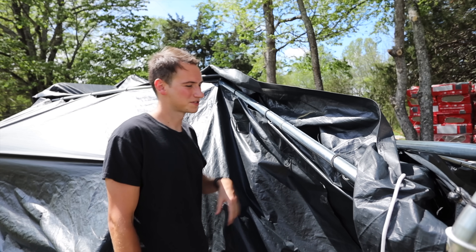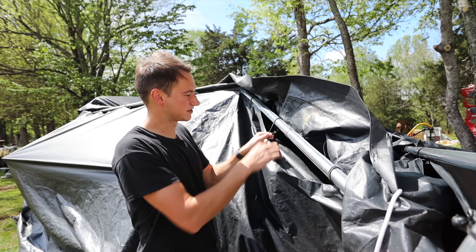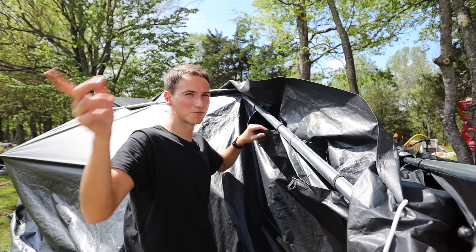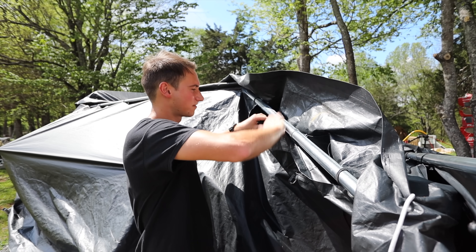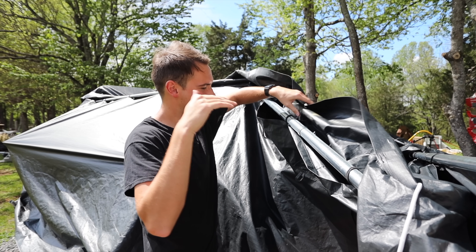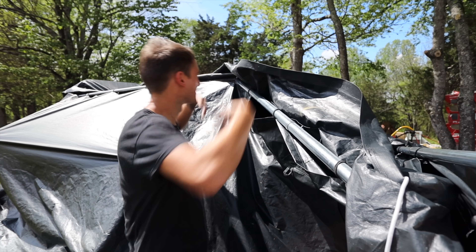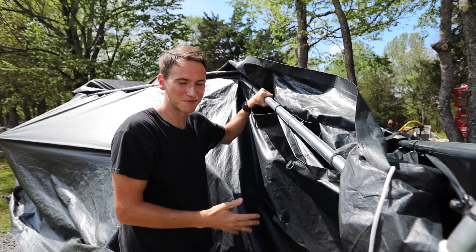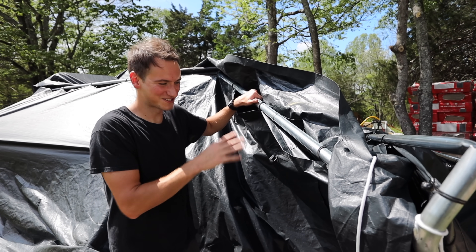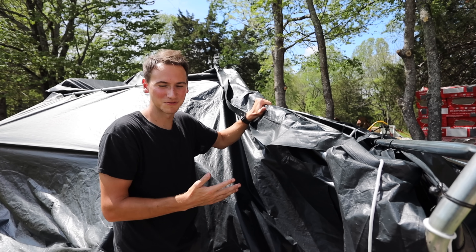One of the things we were thinking about while assembling this is that the tarp attaches with these little bungee strap pieces but it's multiple pieces, whereas the Harbor Freight one was one big piece that covered the seam. We think there's a chance that wind could have come in through all these holes and basically turned it into a giant parachute. We were planning on tying this down but we're not sure if that would have helped. If you're considering getting one of these you might want to think about that.